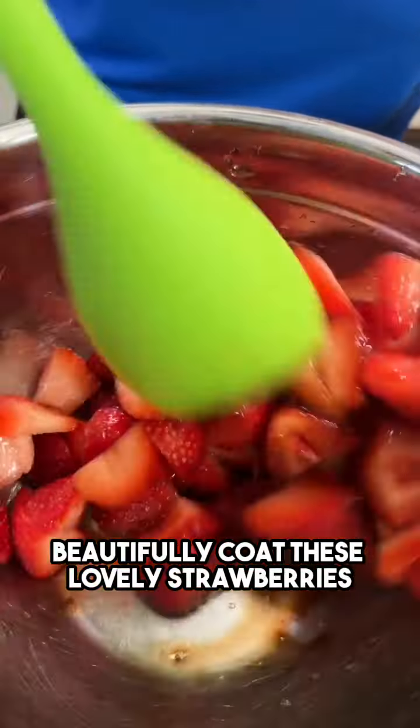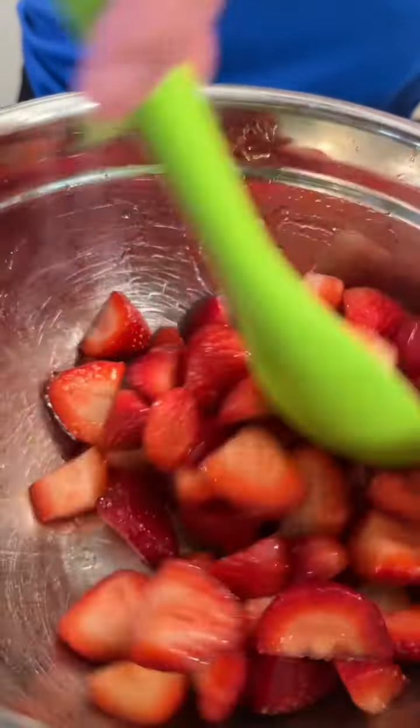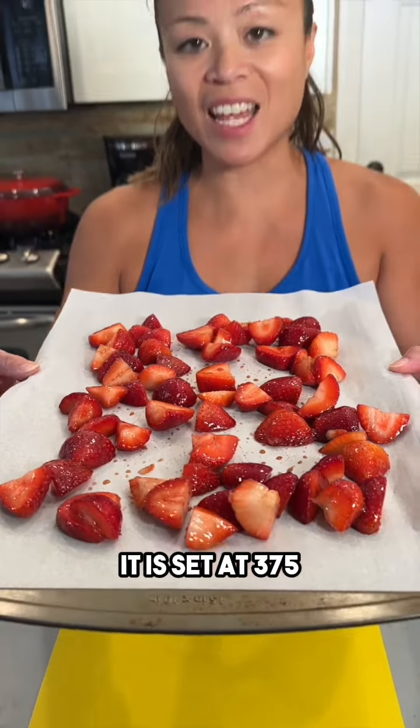Smells delightful! I'm bringing in my baking sheet with my parchment paper and we're just gonna toss these strawberries onto the parchment paper, just like so. Give it a nice spread and we're gonna pop this in the oven — it is set at 375.